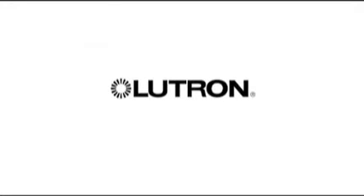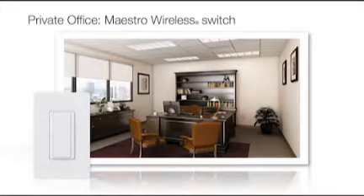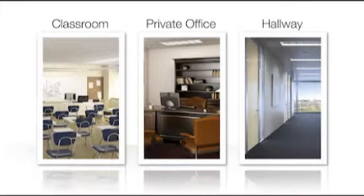This video will review installation tips for an Energy Tri-Pak solution using the Maestro wireless switch. To illustrate these tips, we will walk through a typical private office installation. This solution is also appropriate for many other applications where personal control, occupancy sensing, and appliance control is desired.